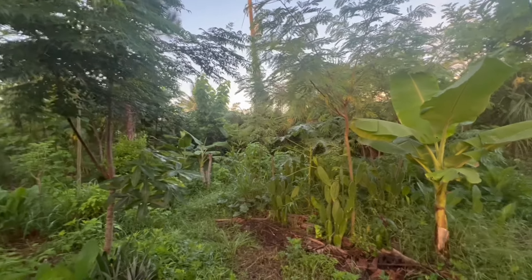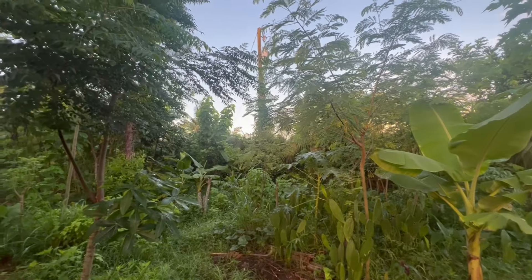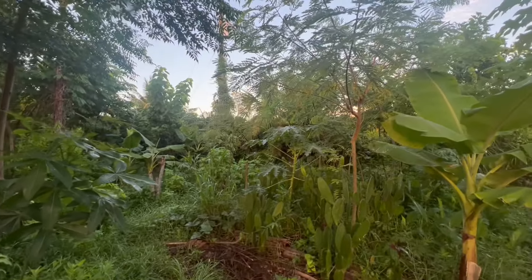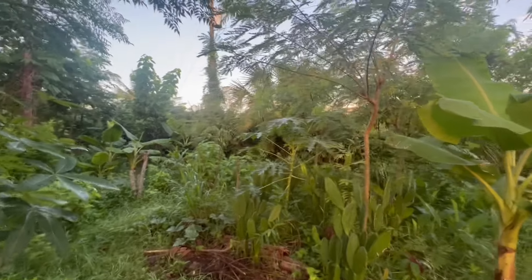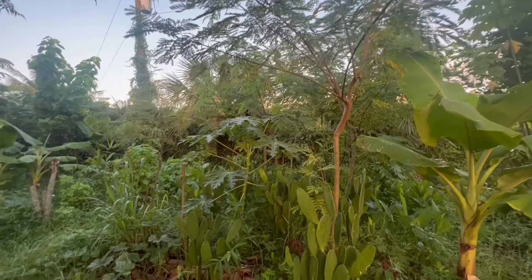All right, another round of managing here in the personal food forest, starting early so the lighting might not be the best, but just going to do it piece by piece — I think it works better like that.